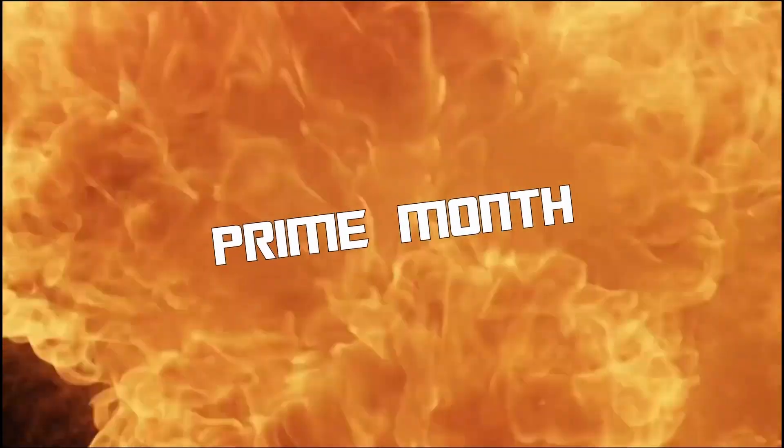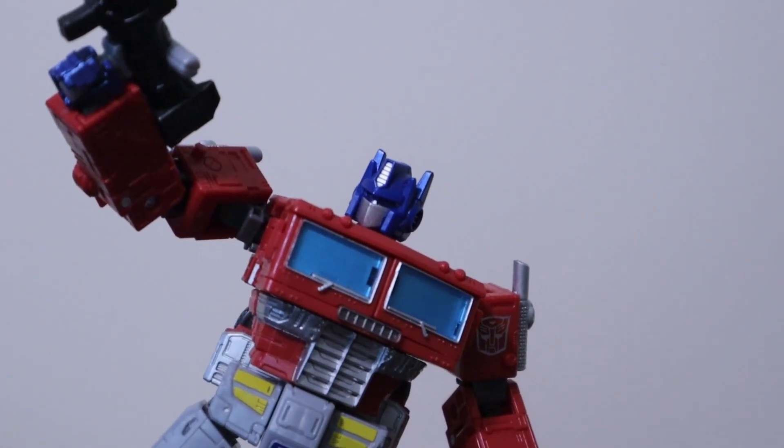What's good gamers? Here with another edition of Prime Month. Today we're taking a look at the Transformers Studio Series Gamer Edition War for Cybertron Optimus Prime — not to be confused with that other War for Cybertron Optimus Prime, or that one, or even... sorry, that deja vu was way too strong.